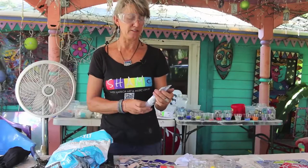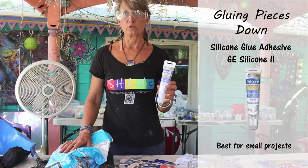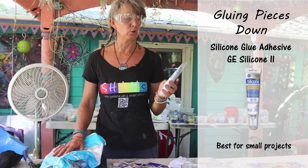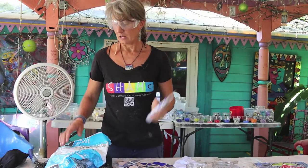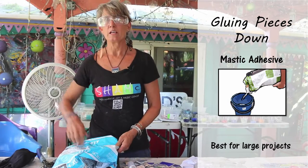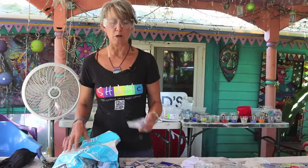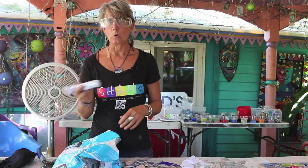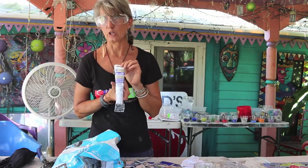A great adhesive to use is GE Silicone Glue Silicone 2. Most hardware stores and other stores carry it. Another thing you can use is a tile mastic, which is probably the most common thing, but you have to mix it up and it only comes in big bags. So when you're doing small projects, the GE Silicone Glue is what I recommend. It's easy to hold, you can close it up and use it later — it's the perfect thing to use.